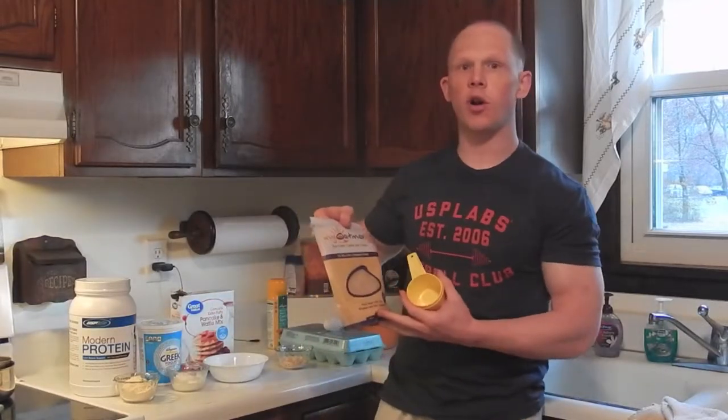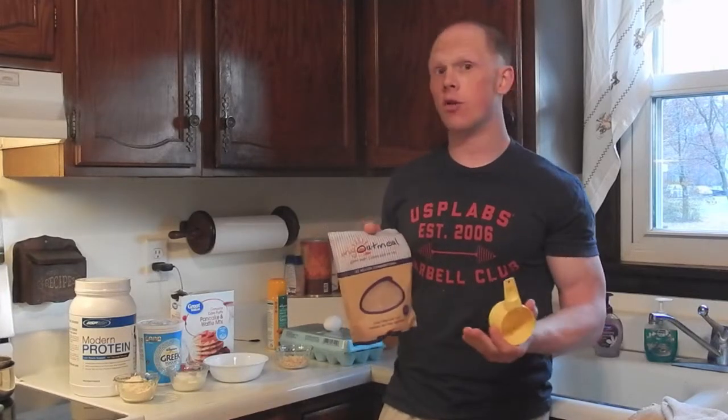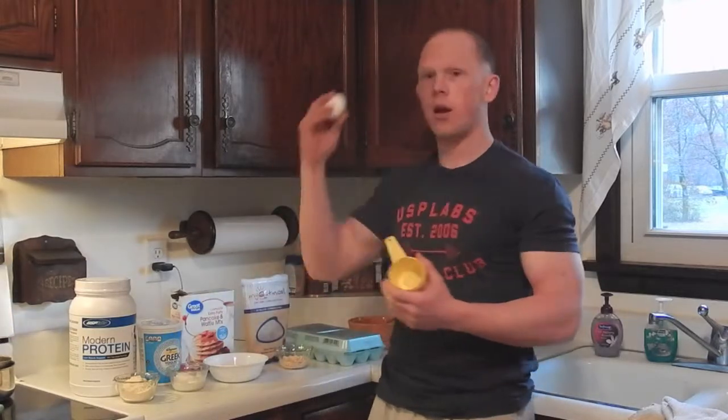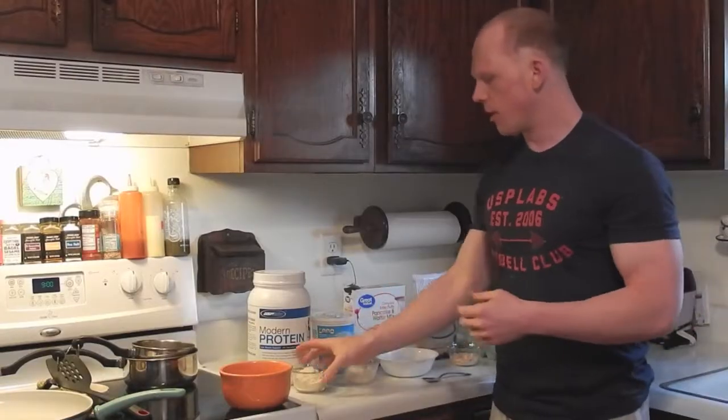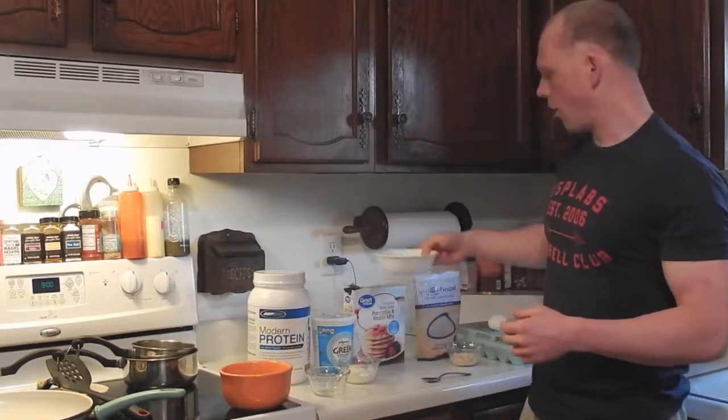For powdered peanut butter, we're going to use one tablespoon, which is 16 grams. You can grab a PB2 at a local Walmart or grocery store. And one egg.